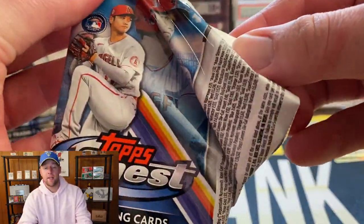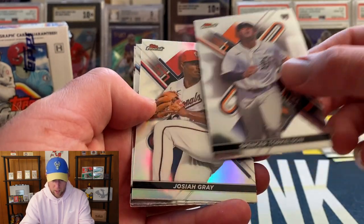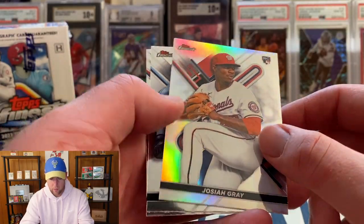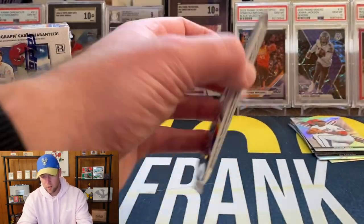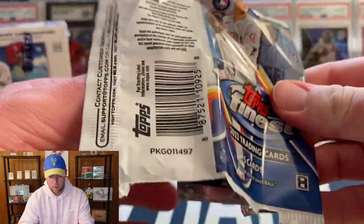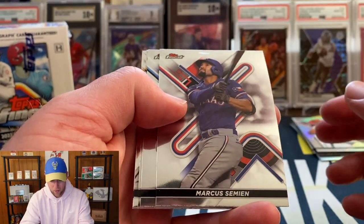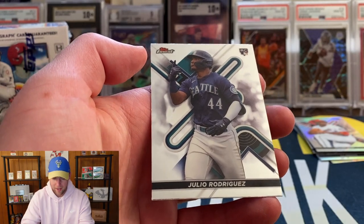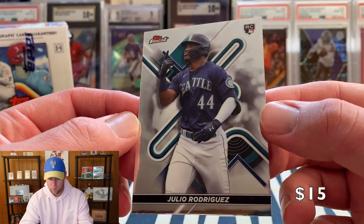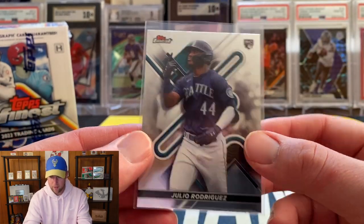Two more packs remaining in box number one. We have Spencer Torkelson — now that is a top rookie name we're looking for. Josiah Gray on the rookie refractor, again not going to be numbered. Also Vidal Brujan and Trey Turner. In the last pack: Marcus Semien, Trevor Rogers, Andrew McCutchen, McKenzie Gore, and there we go — Julio Rodriguez on the base. I will certainly take it. I'll go ahead and sleeve that up.